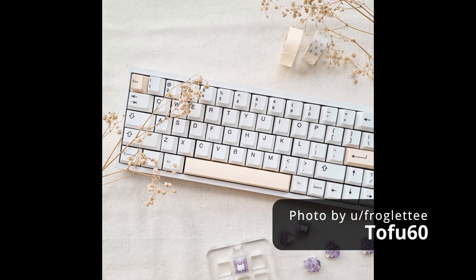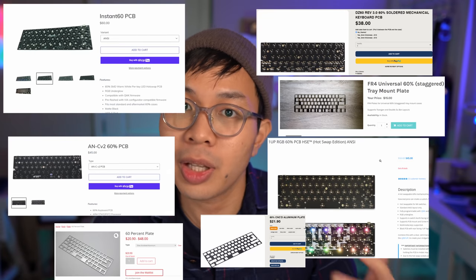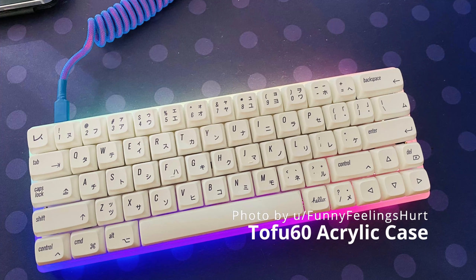Stepping a little further down the rabbit hole, we gotta start talking about the Tofu by KBD fans. A great option for both beginners and veterans in the hobby, due to its standardized tray mount design, allowing you to choose from so many 60% PCBs and plates, and also because of all the mods you can do to it. I personally would go for the metal case instead of the acrylic case because an aluminum case just feels a lot nicer. But if you want to show off the RGB on your desk, the frosted acrylic case is the way to go.